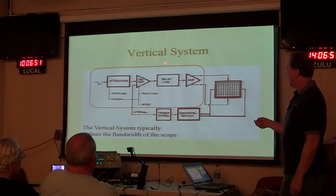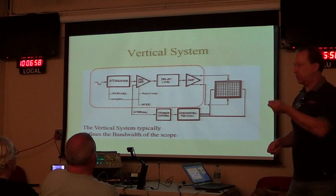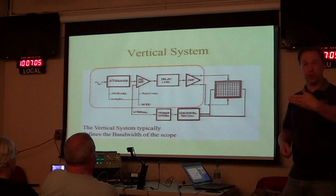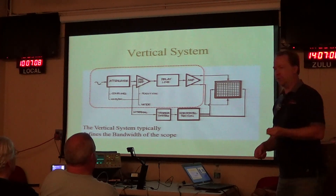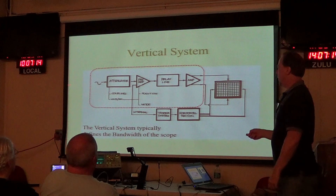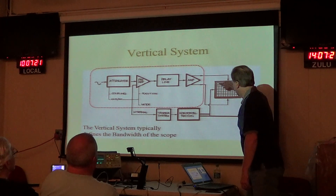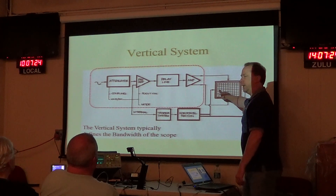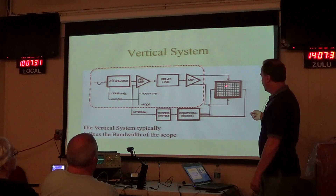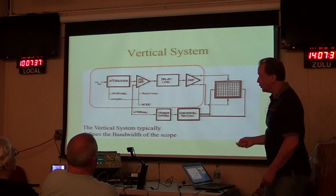The vertical system takes the signal we want to look at — maybe connecting to a radio or probing inside a circuit. That's the voltage we want to see and measure. We'll use a probe to connect to the scope. Voltage is on the vertical axis, time goes along the horizontal. We're dragging the beam across and tracing out voltage changes over time. We need things scaled so our signal isn't too tiny or too large — that's what the vertical controls do.